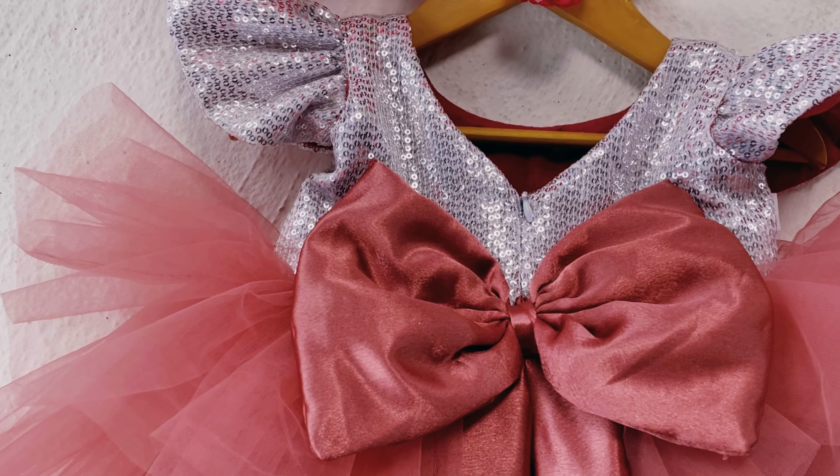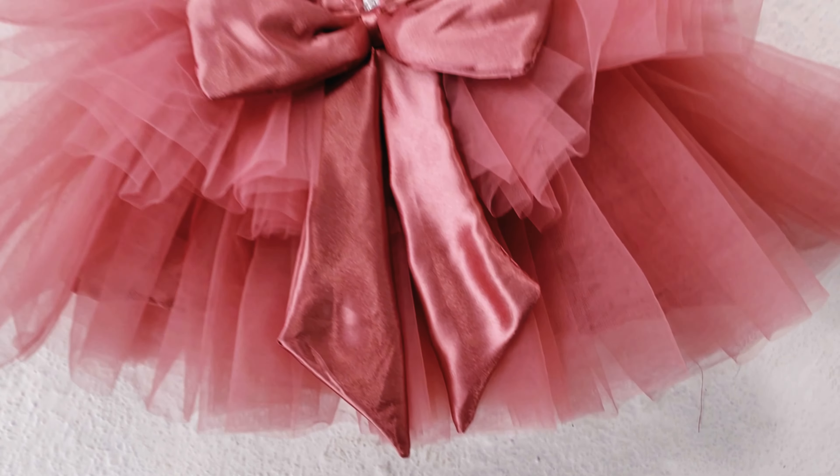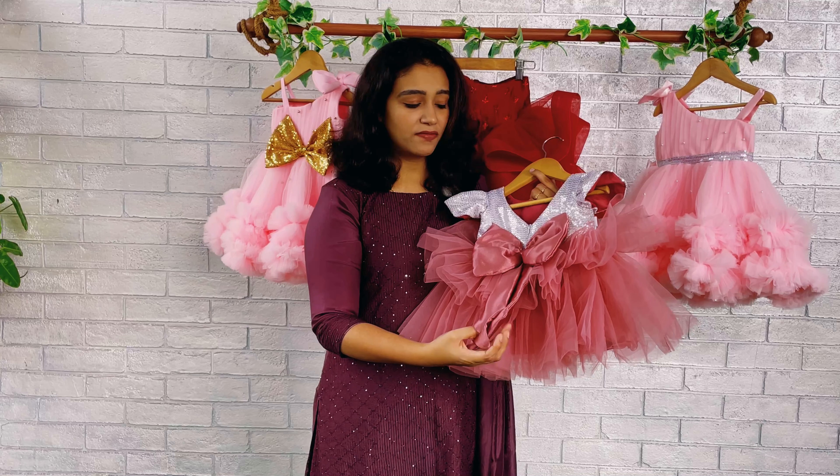In the yoke area, you can see we have made a front yoke with a beautiful silver color sequins fabric — a full sequins fabric. We have also given small sleeves on both shoulders.